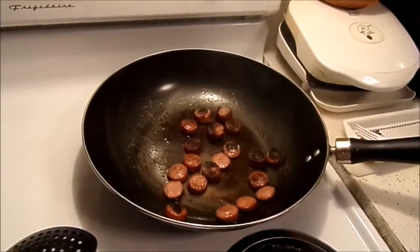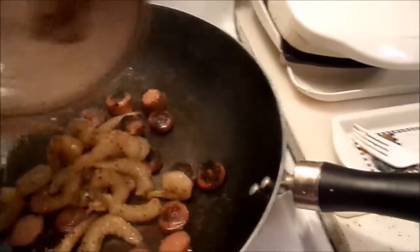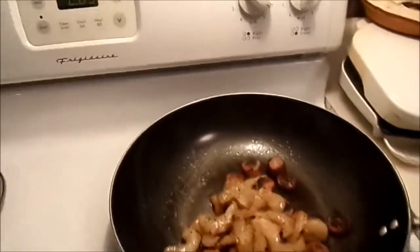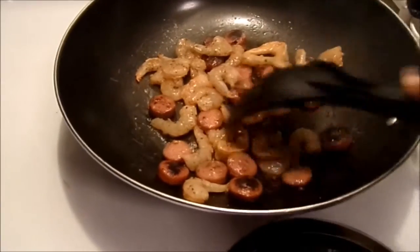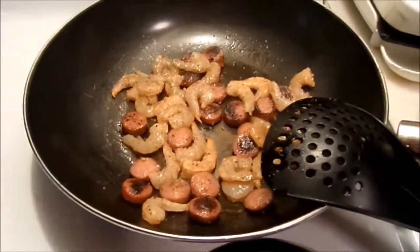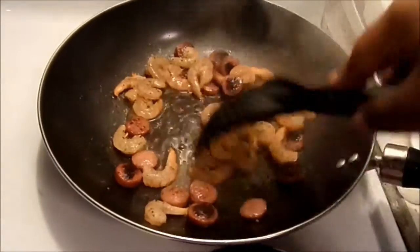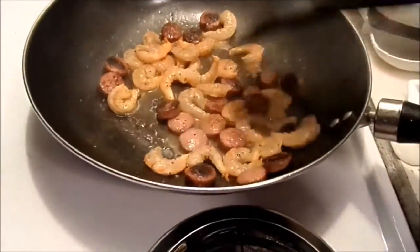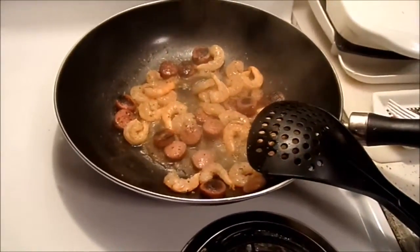This wok is not playing any games — we are cooking fast here. I'm going to go ahead and put the shrimp in here as well. I'm going to add a little bit of water just so it can steam up. That was raw shrimp, so we definitely want to make sure it gets cooked all the way through.